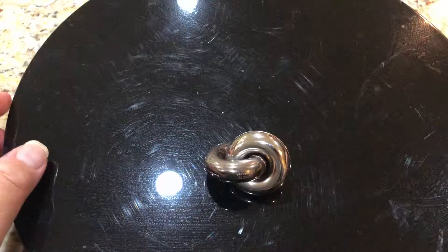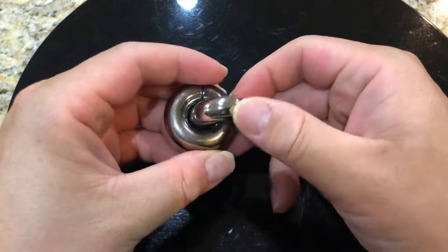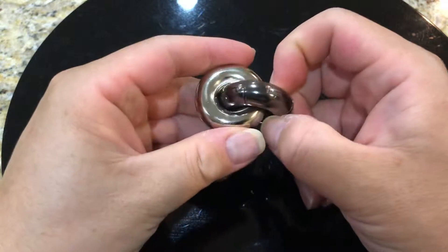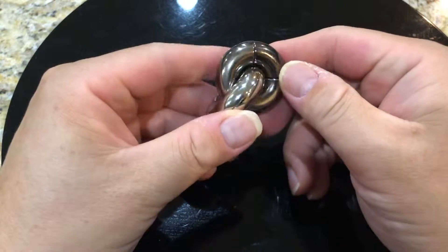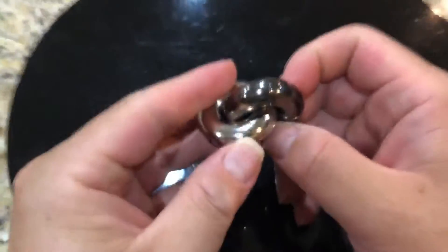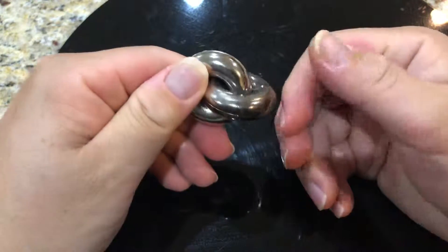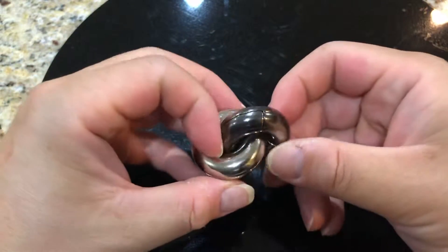Welcome to another video review. This time it's a review and solution of the Hanayama Donut puzzle. I've really gotten into these Hanayama puzzles. This is a level four. It's pretty easy to tell why it's called the donut puzzle because there are two donuts intertwined, and the obvious challenge is to disentangle or separate them and then put them back together again.